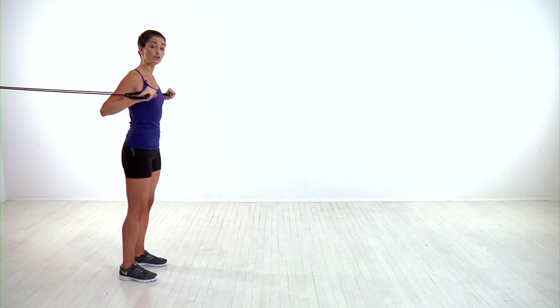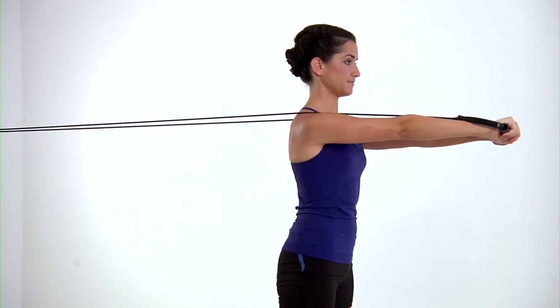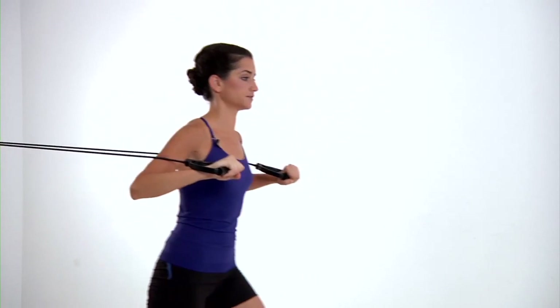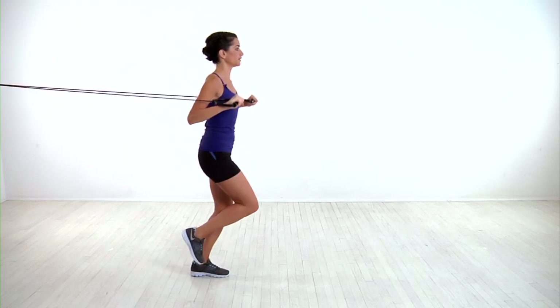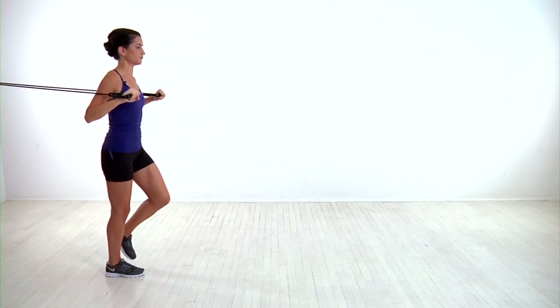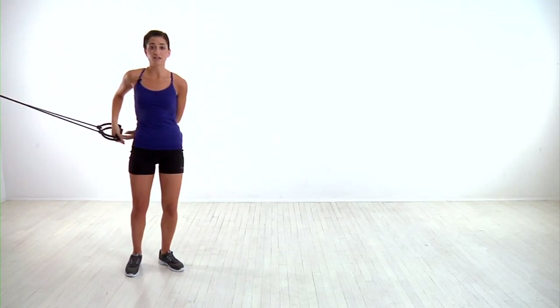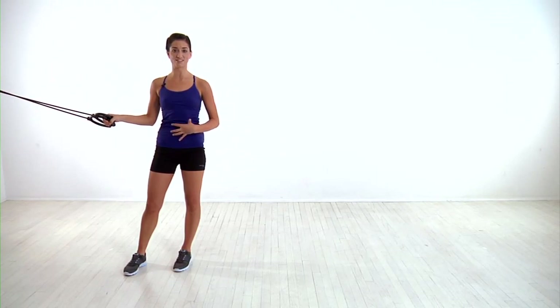If that's too difficult, you can complete an easier modification by just stepping forward and pressing the bands, then stepping back to the starting position. If that's too easy, you can do a harder version on one foot — jumping forward, pressing the bands, and then jumping back, landing on the opposite foot. Whichever modification you choose, complete all your reps with proper form, keeping your chest up and your core engaged.